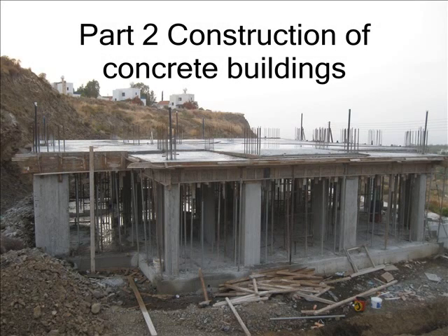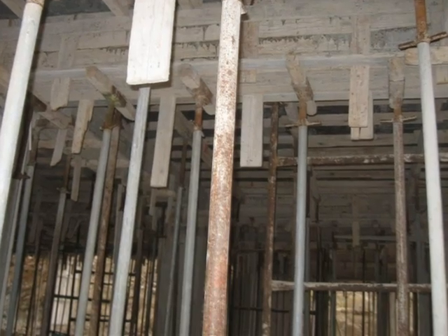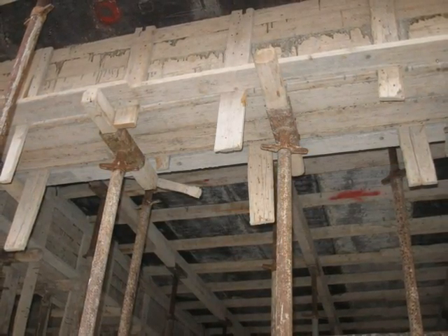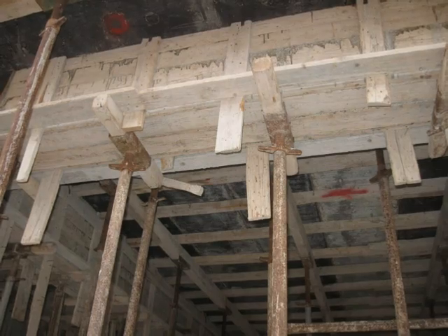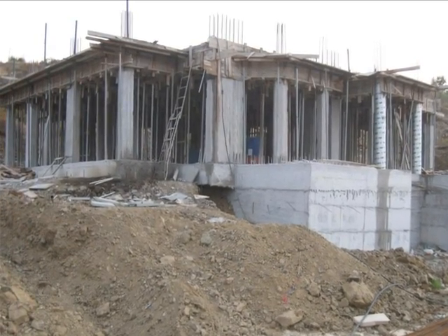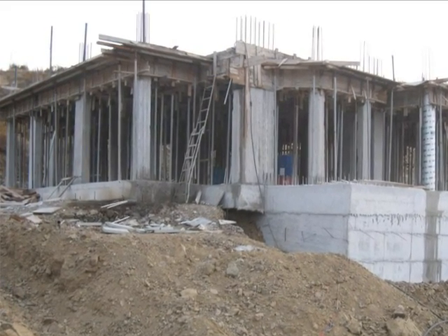Welcome to part 2 of concrete construction of buildings. As you can see, the concrete is all set up and has been poured onto the roof. Underneath the roof they've used loads of Acroprop to hold up all the shuttering. You can see they've got some bearers that the Acroprop sits under, and there's a shot of the overall site with all the Acroprop and the reinforcement bar going out of the roof.